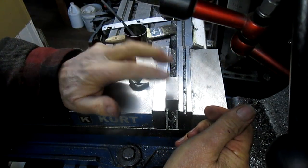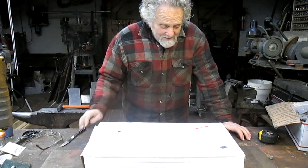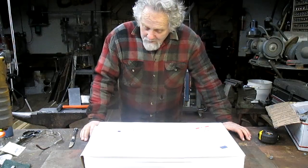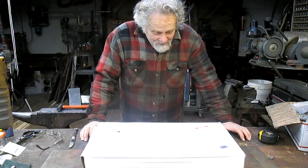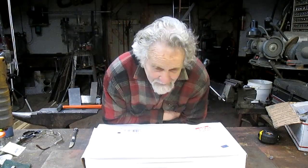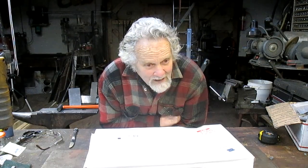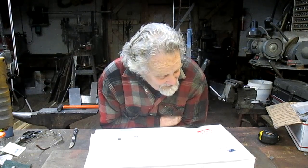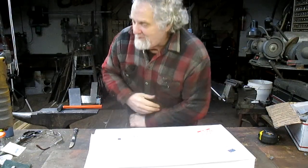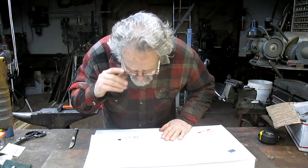This almost never happens. Yesterday afternoon UPS drives down the driveway and drops off this package. I look at it and go, I didn't order anything. Sometimes I'll order something and a couple weeks later it shows up and I have no idea what it is — kind of like Christmas. But this one I didn't order, and it came from Valley Designs in Bismarck, North Dakota.